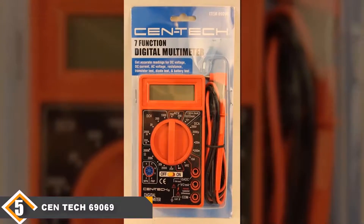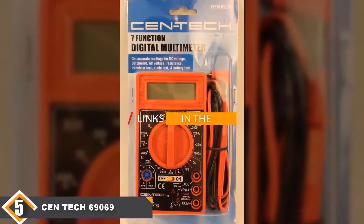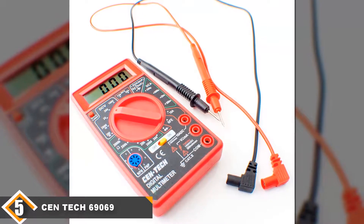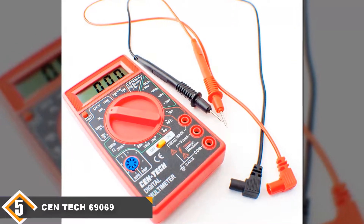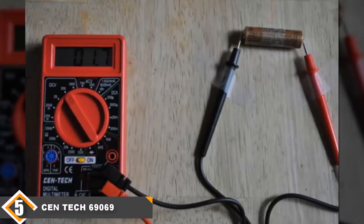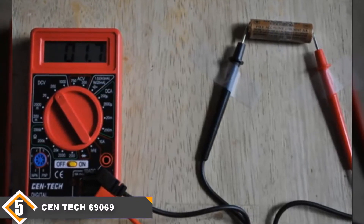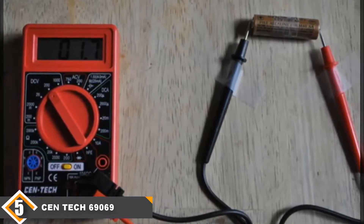Finally, at number 5, we have the Centec 69069 Multimeter. There is nothing going for the Centec 69069 other than its price. It doesn't make accurate readings, which could lead to wrong diagnoses when troubleshooting electrical and automotive components. It was also not able to measure ohms, which greatly limits your troubleshooting capabilities. We also received reports from other users who received the multimeter with some parts not connected, meaning they were not able to use the device immediately after purchase.